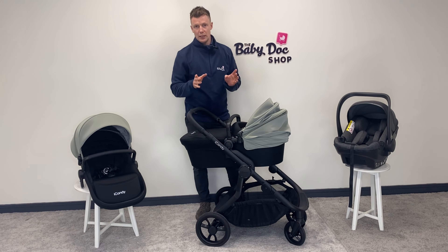With iCandy it's a premium machine, so even when it's set up in double mode it's just so easy to push. The value for money of being able to convert it to a double right out of the box has proven really really popular with our customers. The iCandy Orange 4 is also travel system compatible — with the car seat adapters you can clip on a car seat. These are universal adapters; I'm using the iCandy Cocoon here, but you could use the Cybex Cloud T, Maxi-Cosi, or whatever you want.